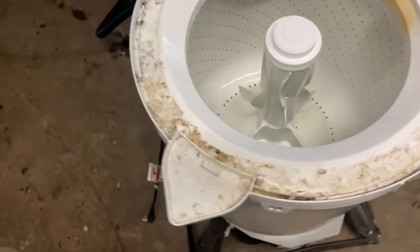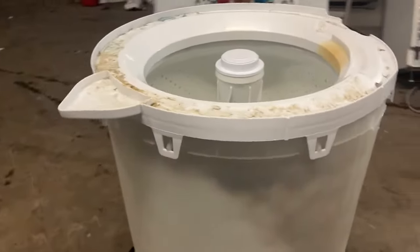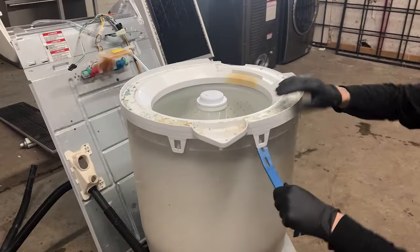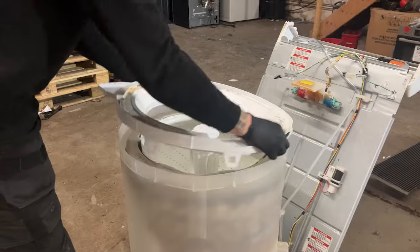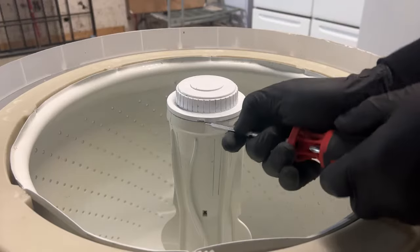Here we can already see the excessive amount of dirt and debris that's built up in this washing machine. What we want to do next is remove this washing machine plate by using a little pry bar and prying off these little clips. Don't be afraid of using a little bit of force here, just being mindful not to break the clips when you remove the plate.